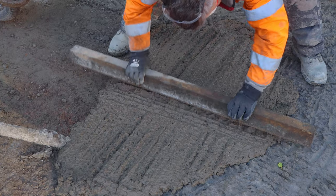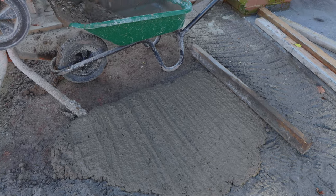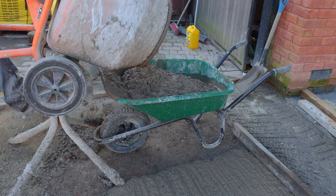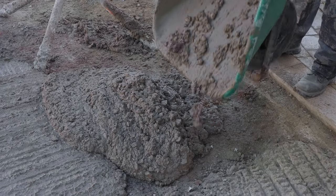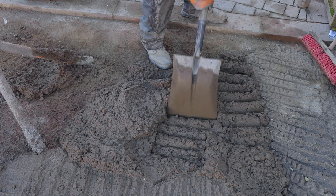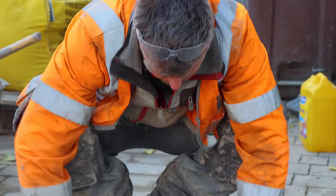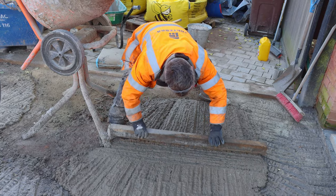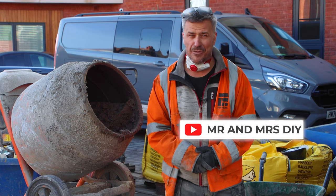I'm laying this down about 70 millimetres deep — this is only the base of my driveway, which is going to get another concrete topping of about 50 to 60 millimetres over the top, giving me an overall depth of around 120 to 140 millimetres thick with reinforcement in it. I'm going to carry on tipping the mix into the wheelbarrow, spreading it into the area, and giving it another tamper to get it level and reduce the air bubbles. So that's the ratio you require for a lean mix of concrete. If you're looking for more how-to videos, don't forget to subscribe to our YouTube channel, Mr and Mrs DIY.